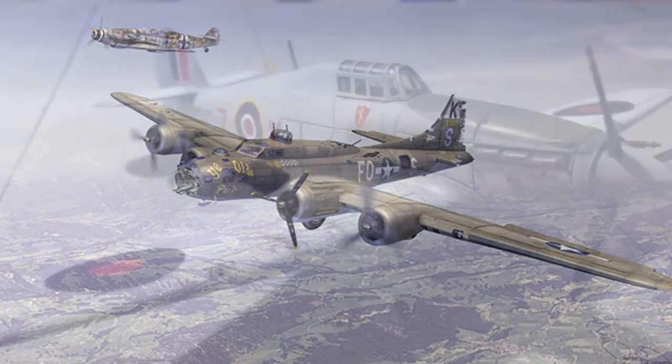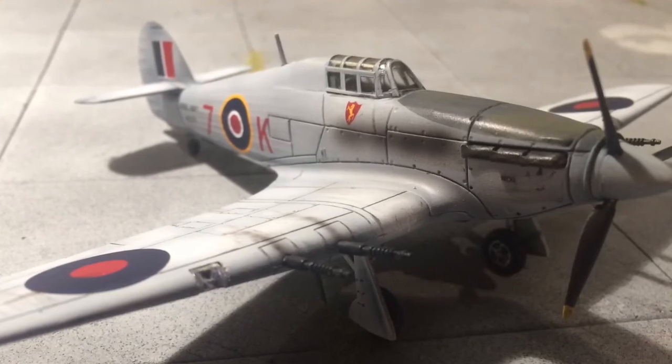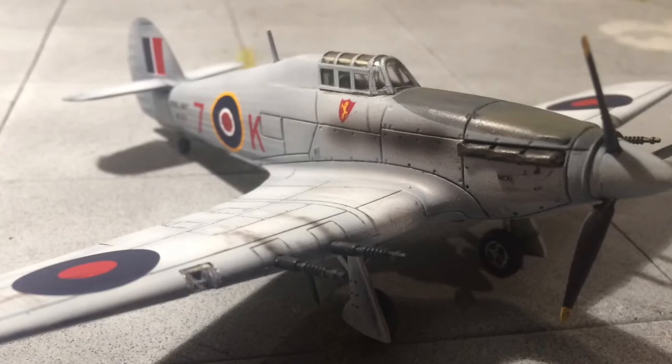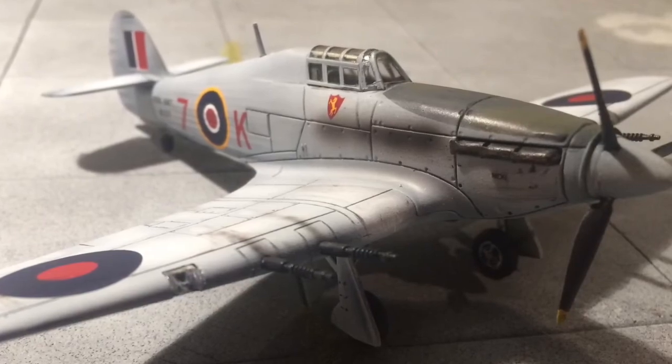So this week I also got this Hurricane finished. This is the Airfix 1/72nd Sea Hurricane in Coastal Command colours. It's a brilliant little kit, went together nicely, and it's a different marking scheme to the norm, so it's quite nice to do that.